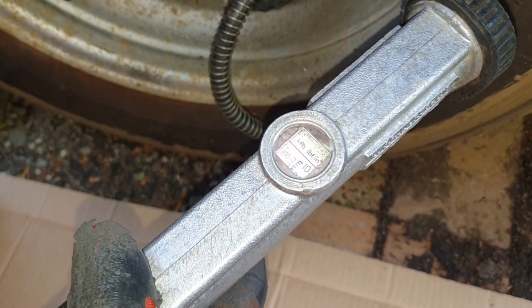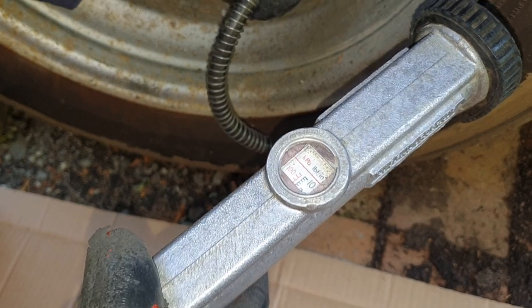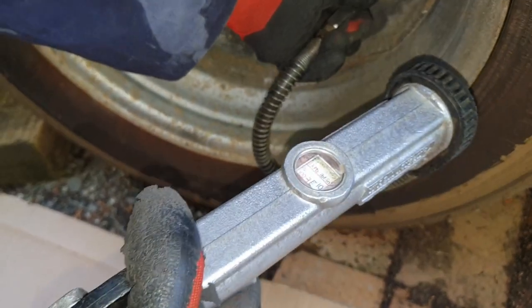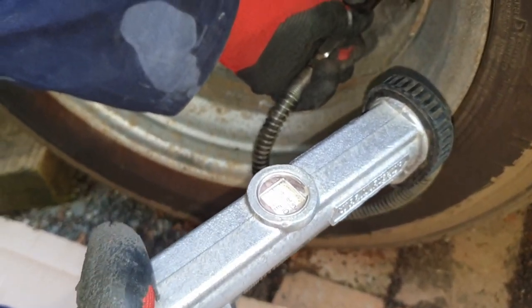These tires were really low — below 30 PSI — which means you get abnormal wear and run the risk of a blowout. That's why it's very important to check your tires. This tire should have been up to about 55 PSI, not 28 PSI as you just saw.